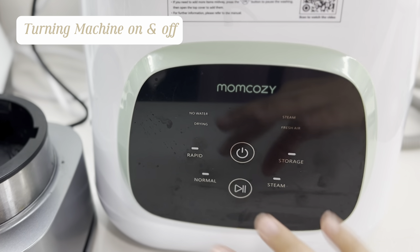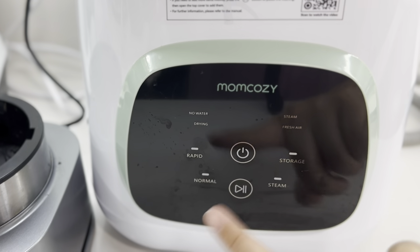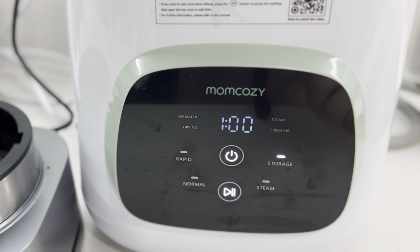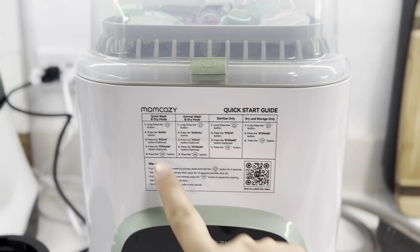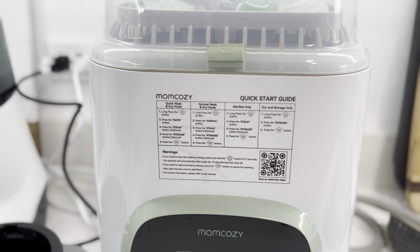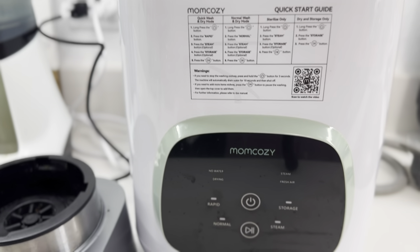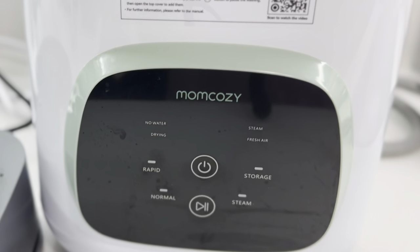One tip: if you just long-press the power button it will turn on — the first time I used it I was like, why is it not turning on? The trick is long-press to turn on, long-press again to turn off. I honestly just use these quick-start instructions and I haven't really needed the manual at all. It's super quick to use once you read the manual a little bit and get the hang of it.